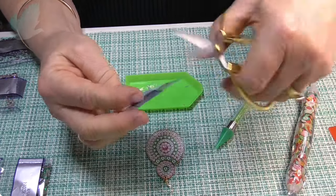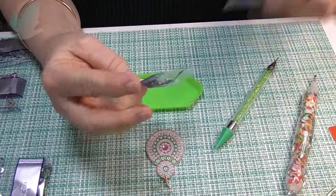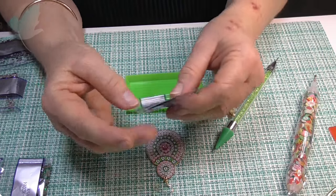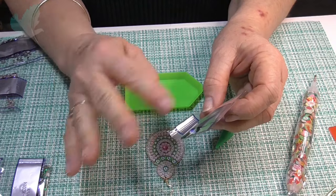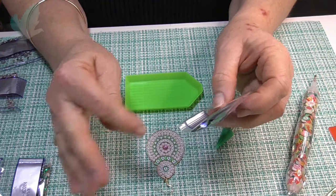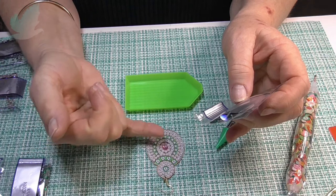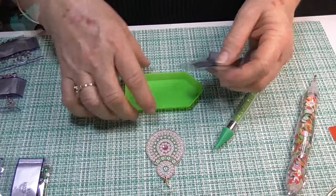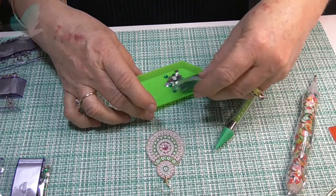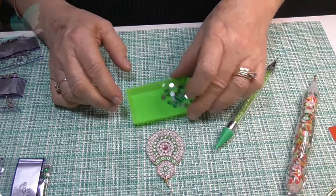I'll cut at the right side now. And that way, if you store them away, still write down what project they're from. So if I'm wearing the earrings and I lose a little gem, I can come back and use the spares. I haven't had to do that yet, but...